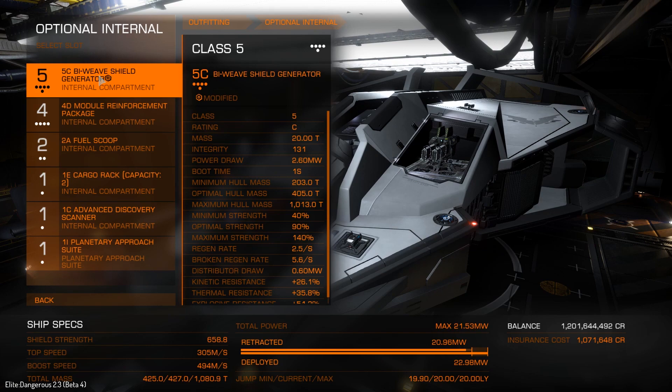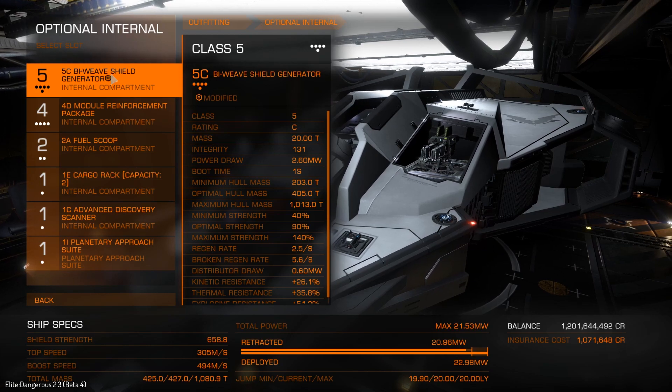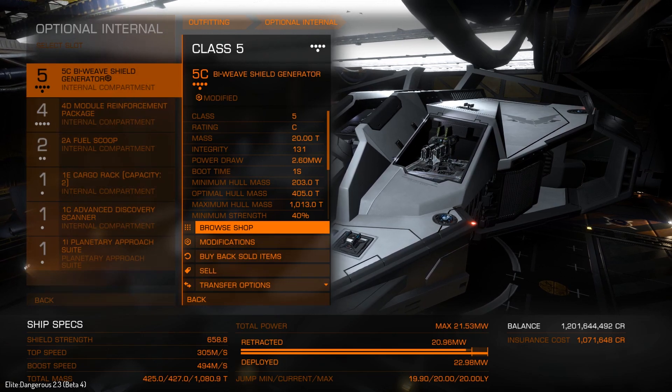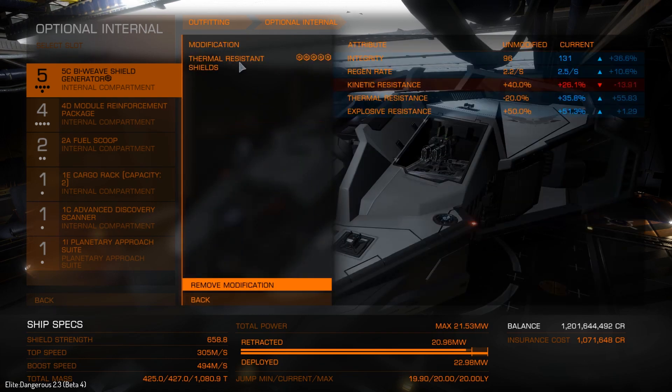So I've put a different upgrade on our Bi-Weave Shields. We'll start out taking a look at the Bi-Weave Shields for this build, because we're going to talk about the whole build in this video. We have the 5C, because it's the Vulture and we want the biggest shields possible. We've done the Thermal Resistant Shield modification — grade 5. This doesn't mess with the regen rate in any negative way. In fact, we have a slightly higher regen rate, which is a secondary effect. If we had done the reinforced upgrade, it would just be in the toilet.